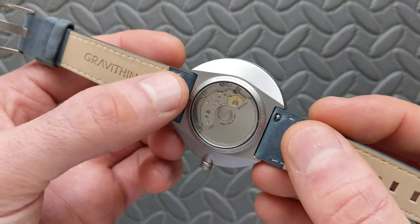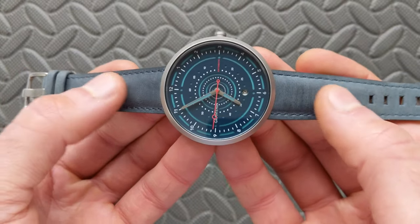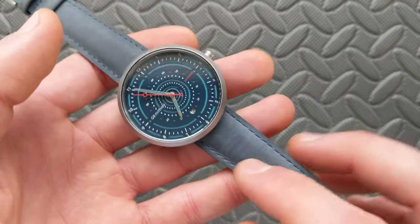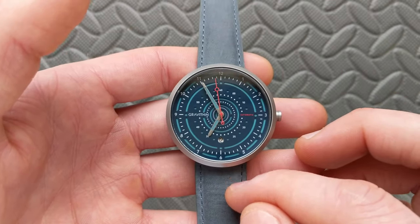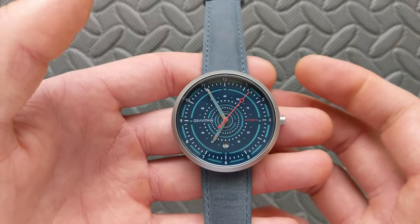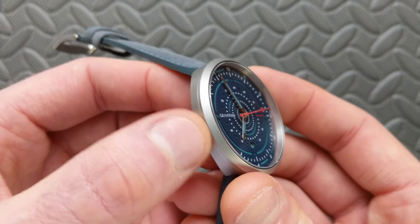As far as water resistance, this comes with 50 meters or 5 atmospheres. Regarding weight, I don't have the bracelet to measure, but on this factory strap it's only coming in at 62.6 grams. I was personally wearing this on a khaki canvas strap, which came in at only 59.3 grams. So it's really a featherweight watch by all means, even though this is a stainless steel case — it's really in the titanium lightness category.